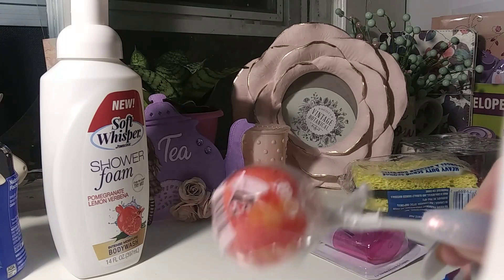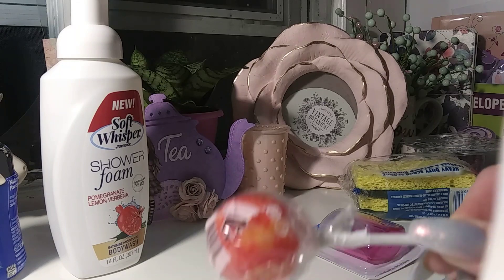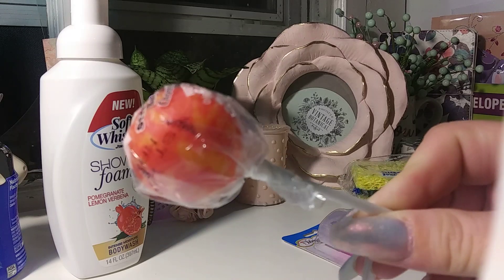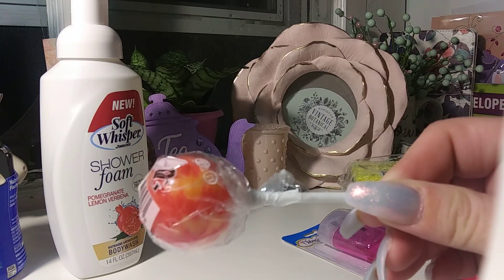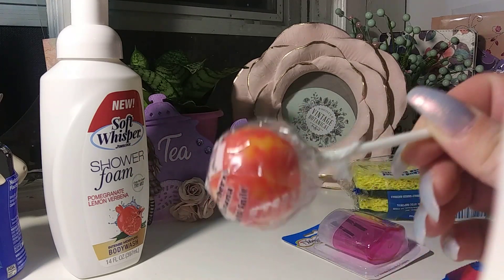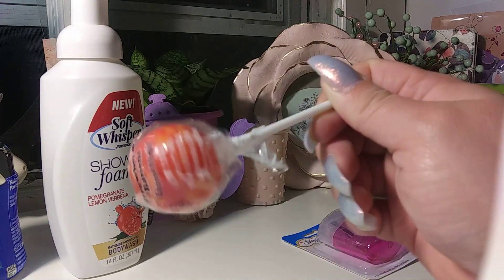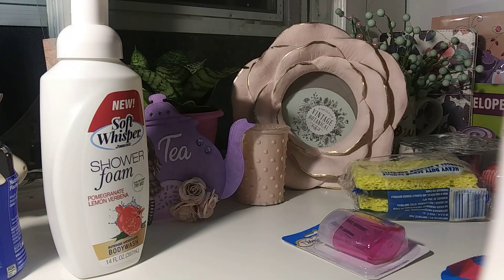Dollar Tree now sells these suckers for a dollar. However, you can find them at any other store for 50 cents — I know Family Dollar and Dollar General have these for 50 cents. But I have to be honest, I love these suckers, especially the wild cherry. This one is good too — it's the strawberry banana. They were loaded with these suckers.